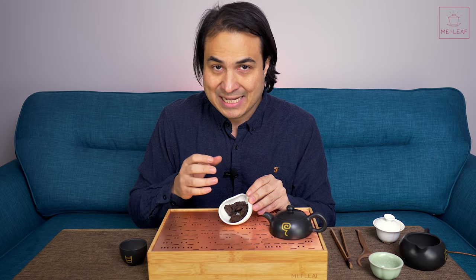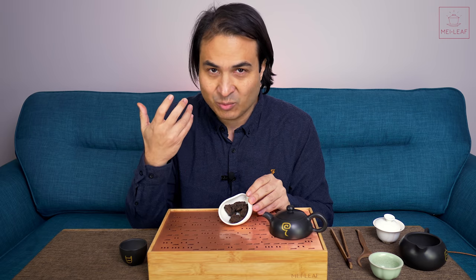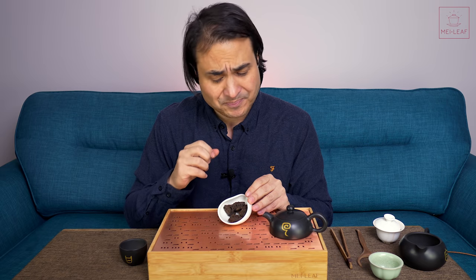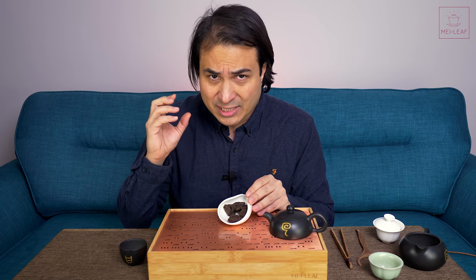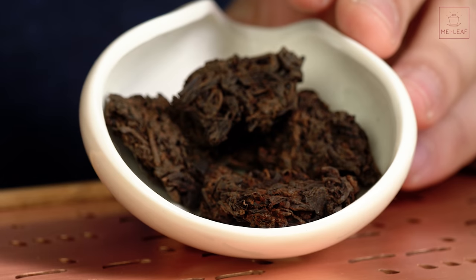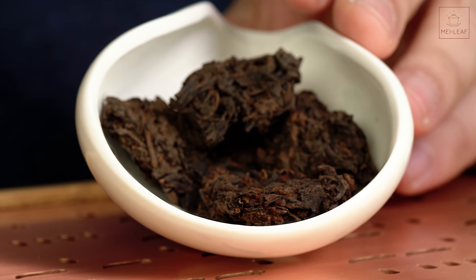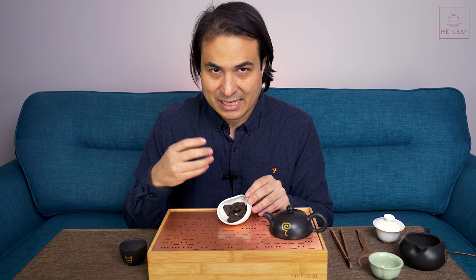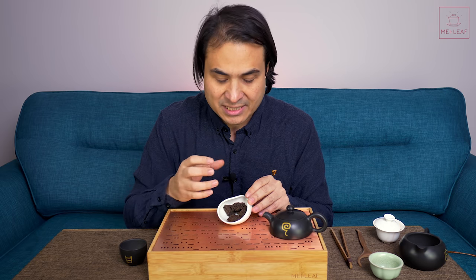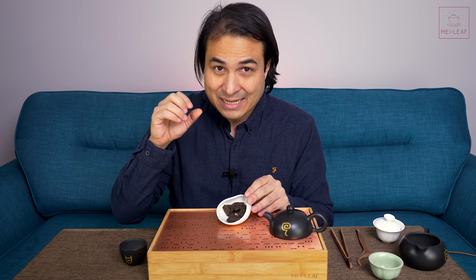Last year we released our roasted Lao Cha Toh called Nug Bake, and we thought, due to its popularity and the fact that we love it so much, that we were going to do a Nug Bake again this year in 2021. So I found this 2012 Lao Cha Toh. The scope on this is seasoned spring 2012, cultivar Da Ye Zhong. The origin is from Bulang in Yunnan in China.